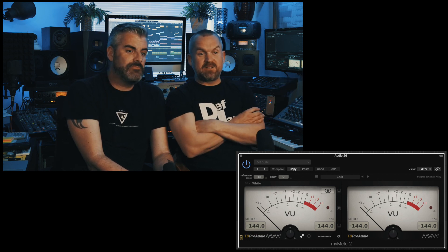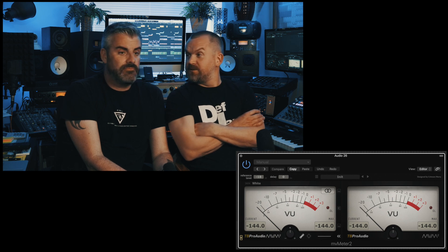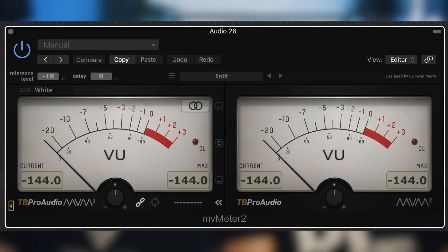I already know what this is. You do know what this is? Well, why don't you wow us all, Sean? Alright, it's not the most exciting plug-in — it is basically just a stereo meter in the analogue style. It's the TB Pro Audio MV Meter 2.